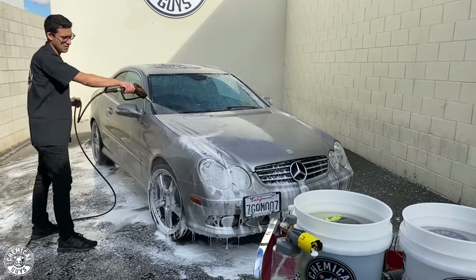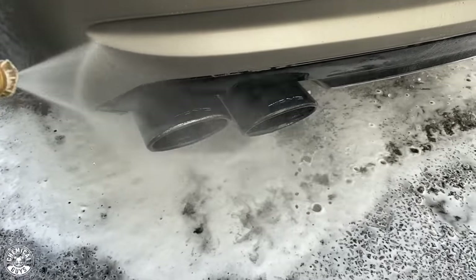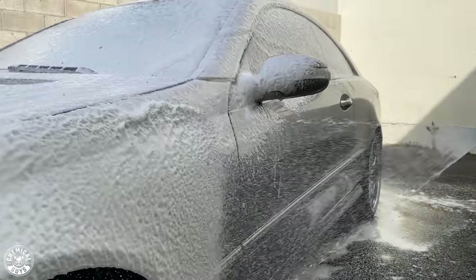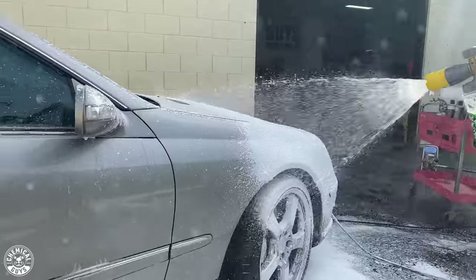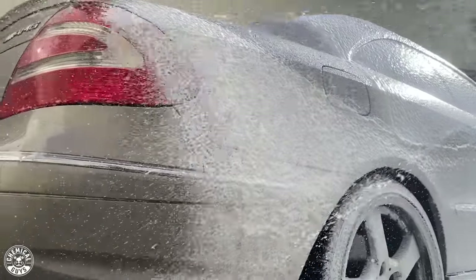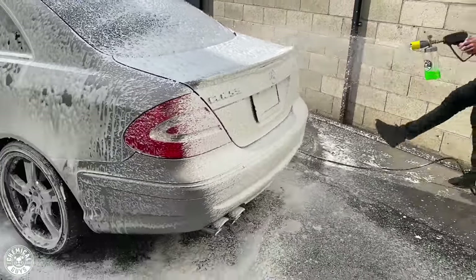You're going to see me foam the car once and rinse it off — that's just knocking off the biggest pieces of dirt, grime, and debris. Then I'll foam it a second time, and only once I'm done foaming it a second time will I go in with my wash mitt and really scrub the surface. The reason for foaming is that it encapsulates all those little particles of dirt, debris, and pollution inside the bubbles of the foam and makes the surface super slippery, so I can rub my wash mitt over the surface without scratching or swirling the paint.